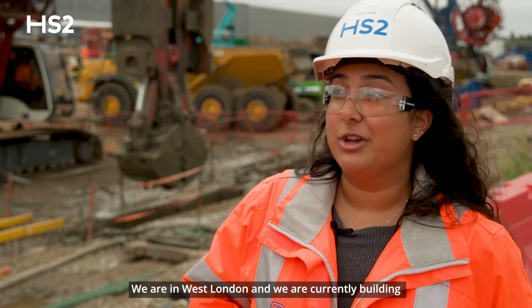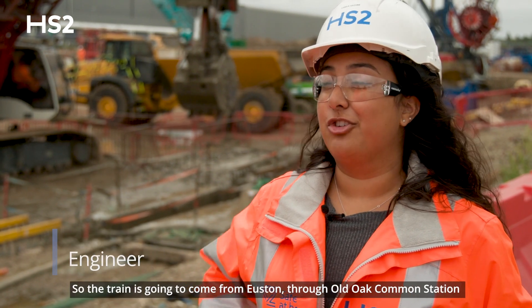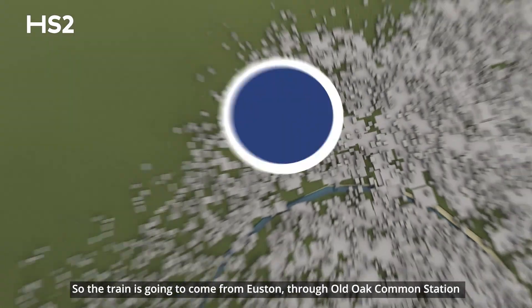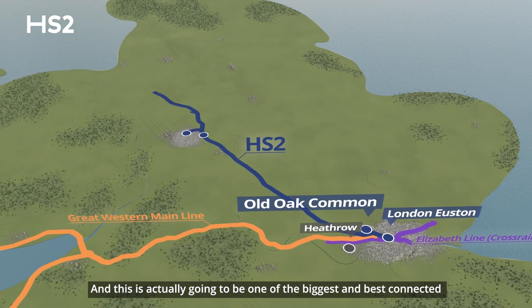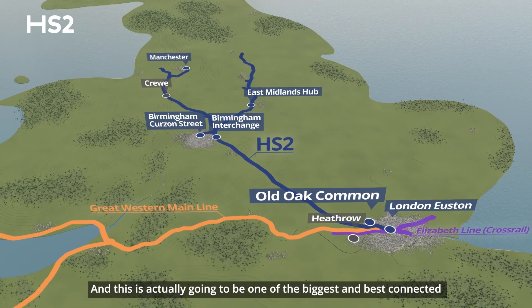We are in West London and we are currently building Old Oak Commons station for HS2. The train is going to come from Euston through Old Oak Commons station and to Birmingham and the north. This is actually going to be one of the biggest and best connecting stations across the whole of the UK.